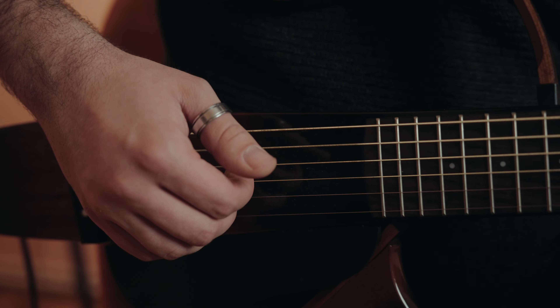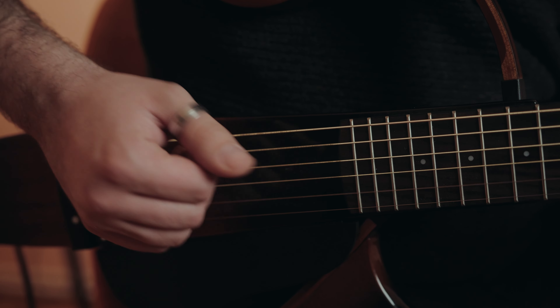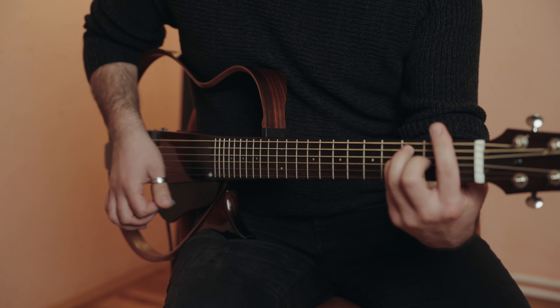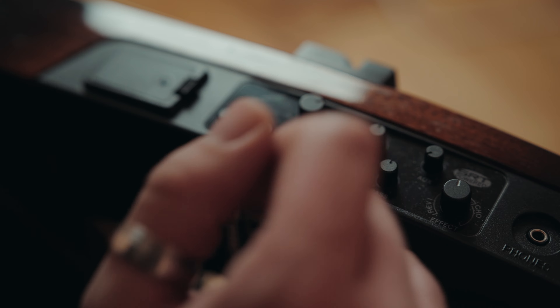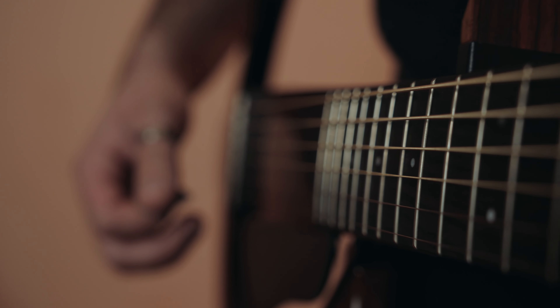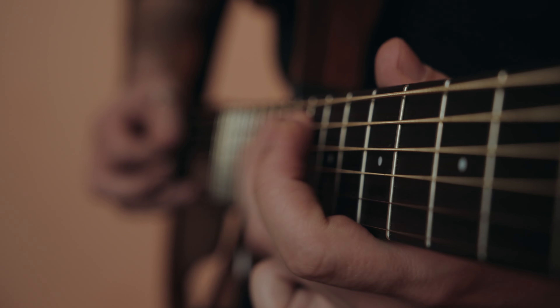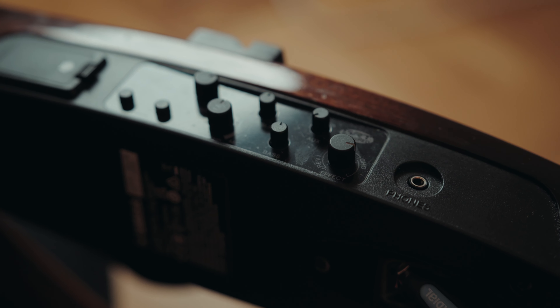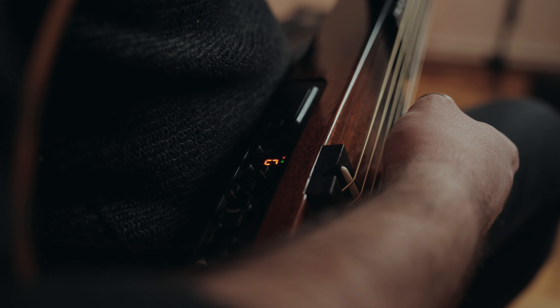This is a hybrid guitar, meaning that it does have built-in electronics. The SRT, or Studio Response Technology, preamp delivers high-quality sound that mimics an actual acoustic guitar recorded in a professional studio environment. It also has a piezo pickup system. It features a traditional on/off switch, a volume and blend dial along with treble, bass, and auxiliary parameters. It even has an on-board effects dial with two reverbs and one chorus effect, and an on-board chromatic tuner, which is pretty neat.